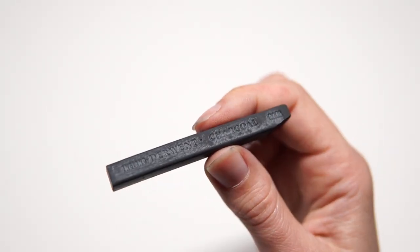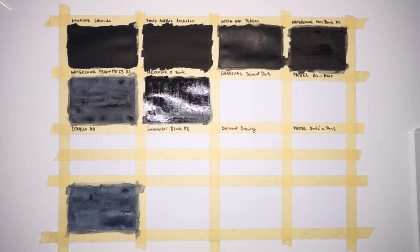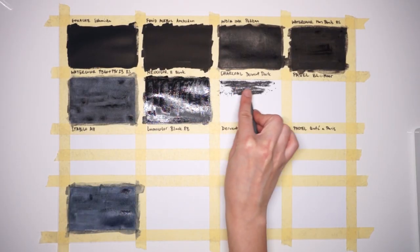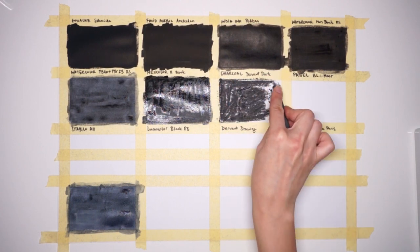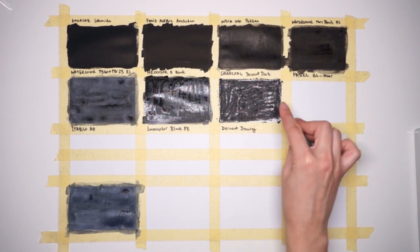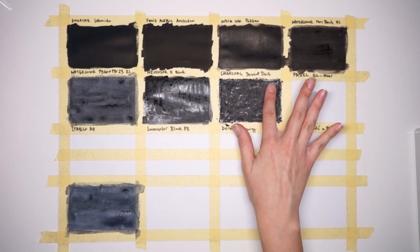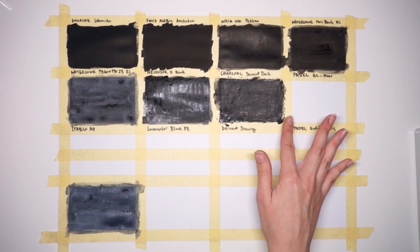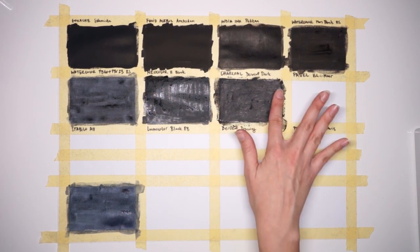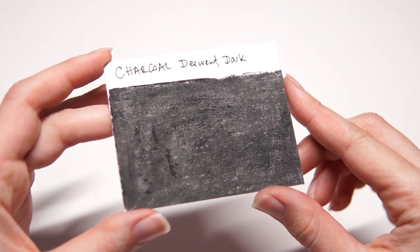Next we have charcoal. I'm using a Derwent compressed charcoal stick in the dark shade. This may not be surprising but it turned out to be the lightest of all the mediums I tested. I don't think a second layer would have helped on this paper — more grit may be needed to get the most out of charcoal. It requires a fixative and even then it will smudge. It also produces a ton of dust that gets all over your workspace and hands, which is why I rarely use it.